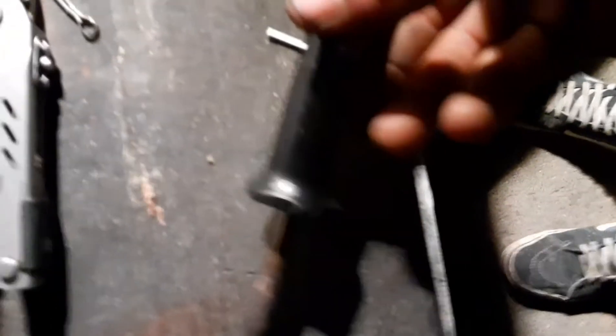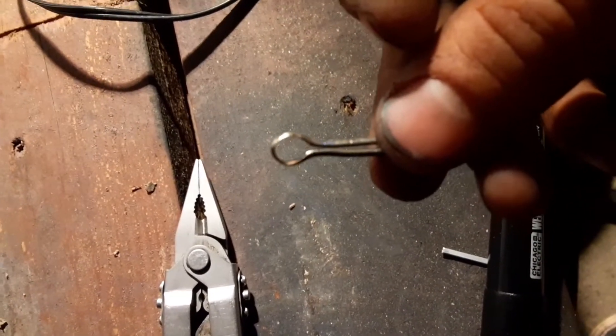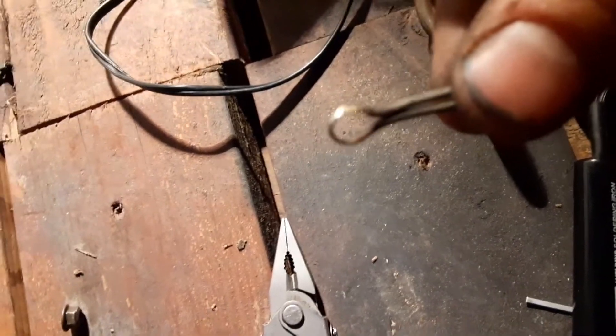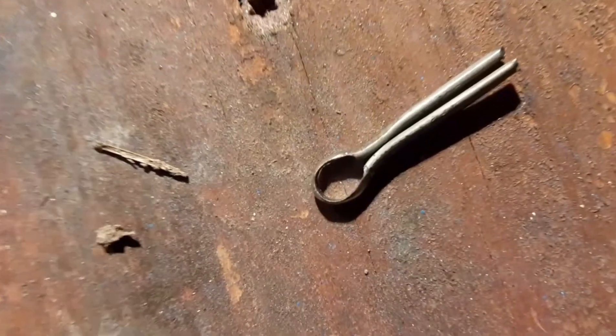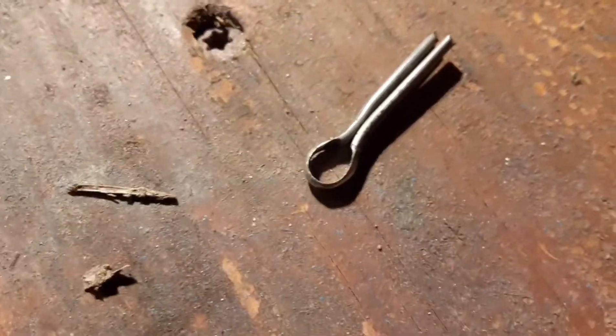Take a cotter pin and then take a round file for like a chainsaw blade, a chainsaw sharpening tool, or you can even use a drill bit — a smaller drill bit — and just get that guy nice and thin. File it down, get it nice and thin. Stick it in a soldering iron and let that sucker heat up.